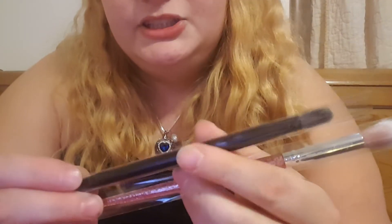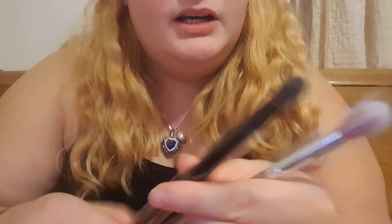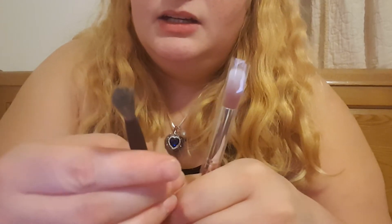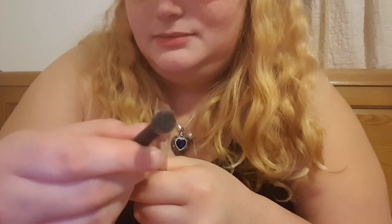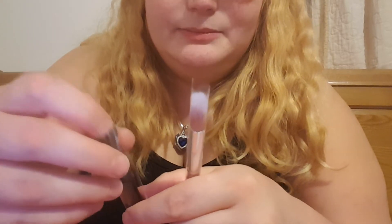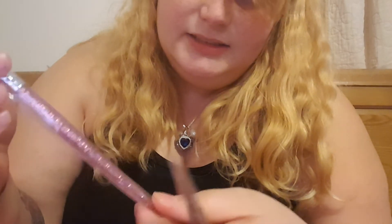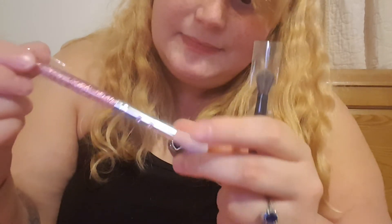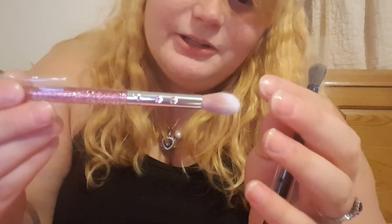I've got two little eye brushes. There is an Araceli one that's stiffer but it's a blending brush. And then this one doesn't say exactly what it is — it says blending as well, but it's a bigger brush.